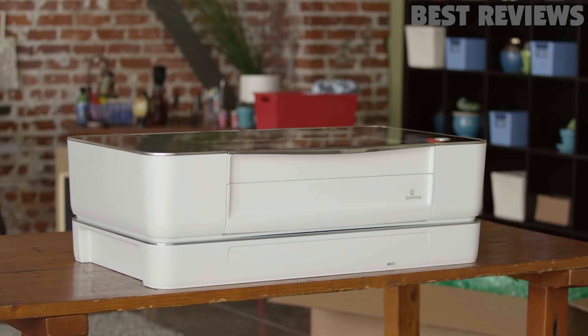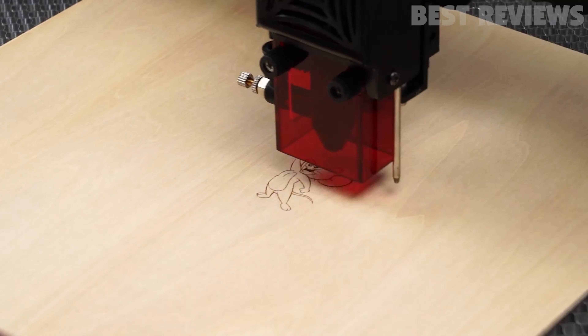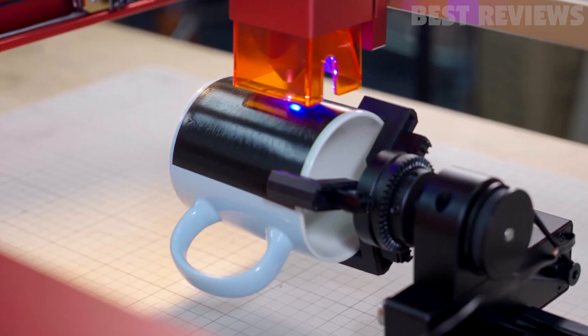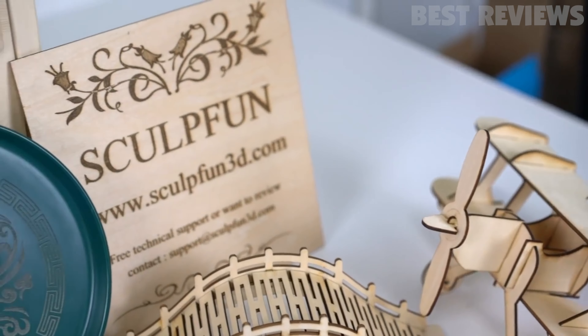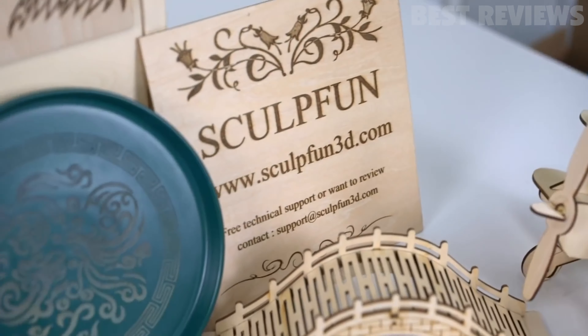Laser cutting is a great technology that enables the creation of many applications, from outstanding business cards and modern school kits to birdhouses and Nespresso capsule holders. We know that the selection of the right laser cutter can be tough and depends on many factors.